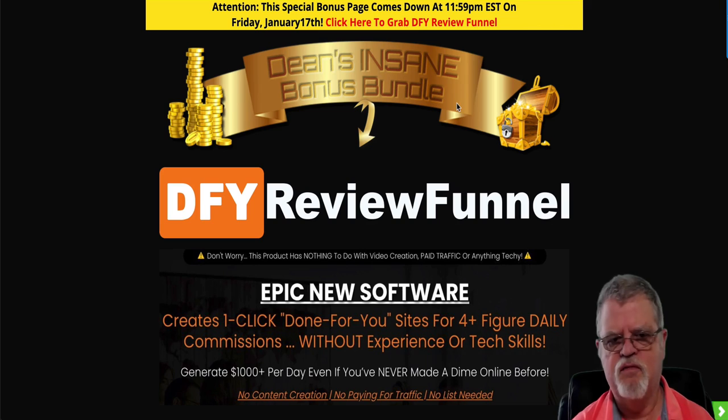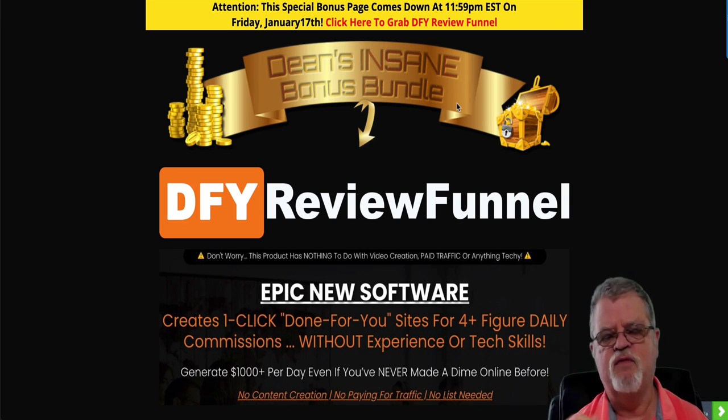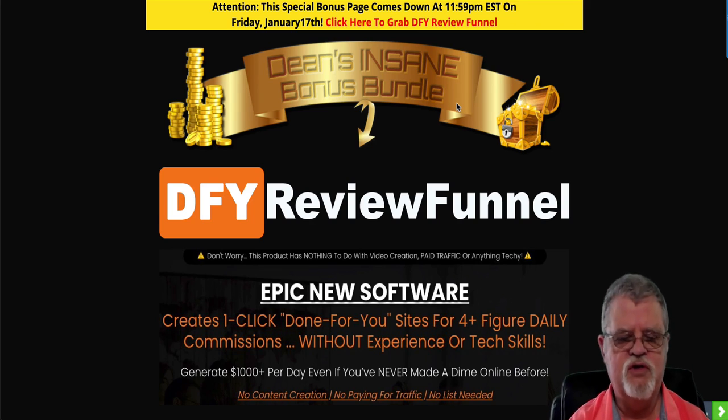What in a nutshell is Done For You Review Funnel? Basically what this does is it creates a website for you. It pre-populates that website with, in this case, up to 50 affiliate products, and it includes all of the review videos, all of the write-ups, all of the bonuses — everything you need for each one of those products in order to be able to promote it online, just as I'm promoting Done For You Review Funnel now.